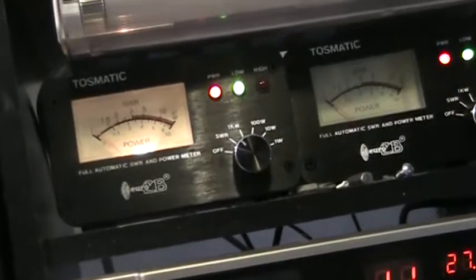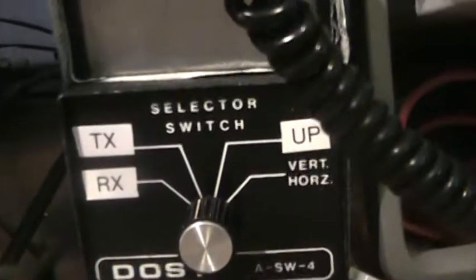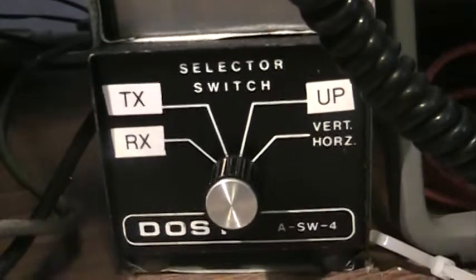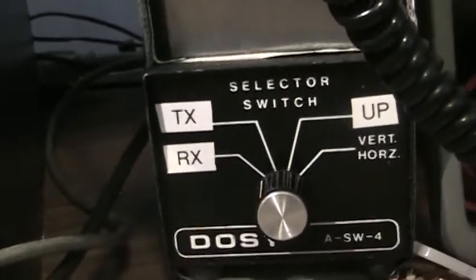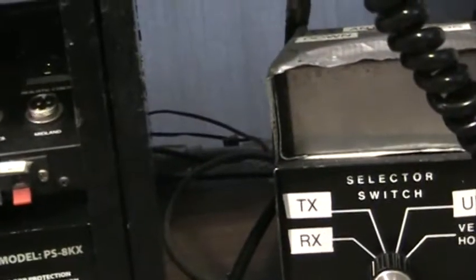Basically we just use the SWR input watt meter for RF watts out, then into the dummy load and the scope — basically for transmitting. We do have a switch here for TX and RX, and if you've seen the videos, when I go from TX over to RX I reach over and hit the switch — and that's going to be another video. That's it for Big Daddy's transmit bench. There you go. Thank you.